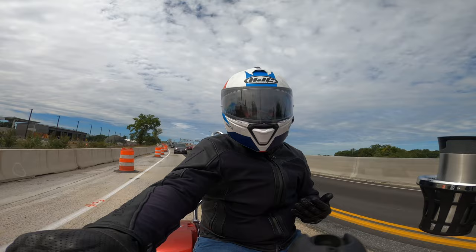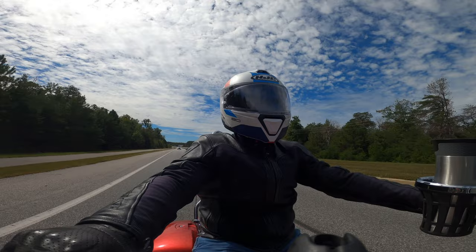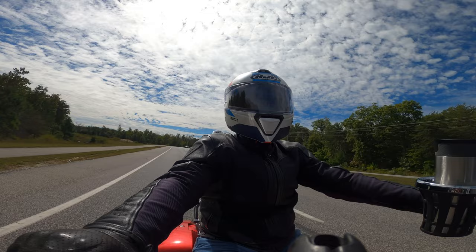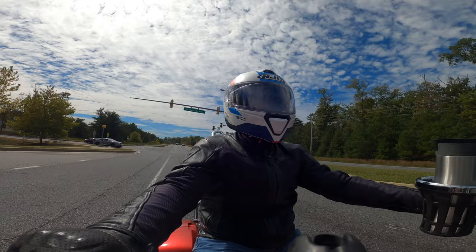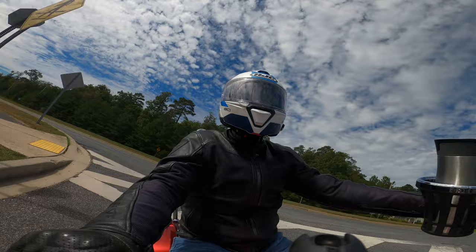I would say the number one reason I decided to get this helmet and retire the Shoei for road trips is ventilation. I've been wearing that Shoei for three years. The first summer I started riding, you could have put me on a motorcycle in a garage-sized oven and I would have been content. But the longer I've ridden, the more miles I've gotten, the more things like that get to you. I took a road trip earlier this summer down to Florida, and riding through South Carolina and Georgia in the middle of a heat wave — 100 to 105 degrees, 100% humidity — really, really tough temperatures.